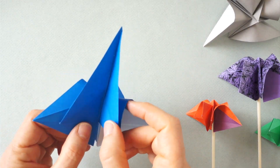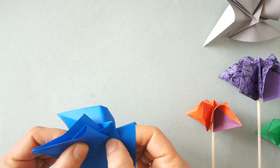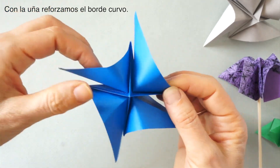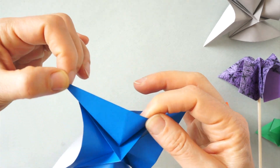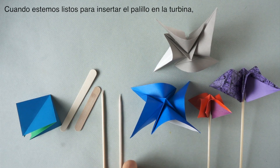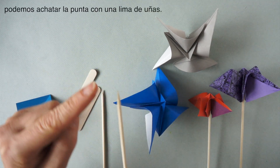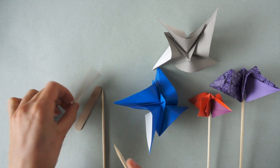Now we're going to trim it. With our fingernails, we reinforce the curved edge. When we are ready to insert the skewer into the turbine, we can blunt the sharp tip of the skewer by using a nail file.